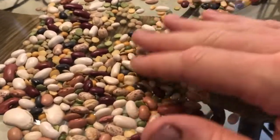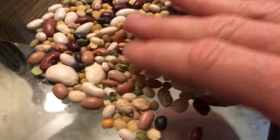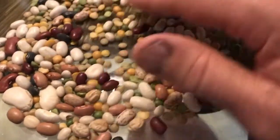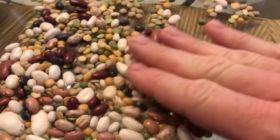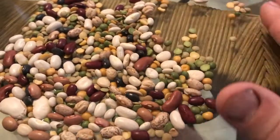Hi-dee-ho there, friends and neighbors, Bobby here today. What am I doing here today, folks? I am actually picking through some beans here that I am going to make a pot of beans. So if you stay with me here, guys, I'm going to show you how to make a pot of beans today.